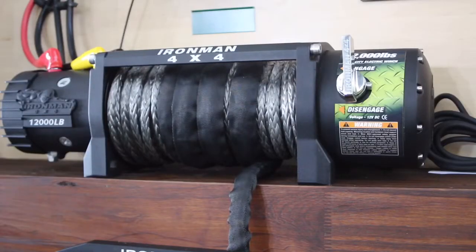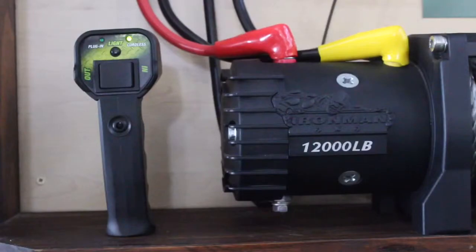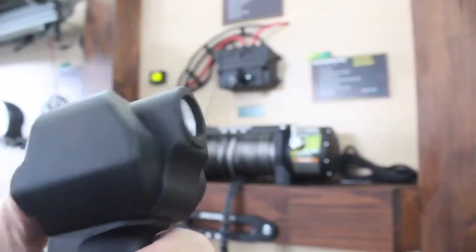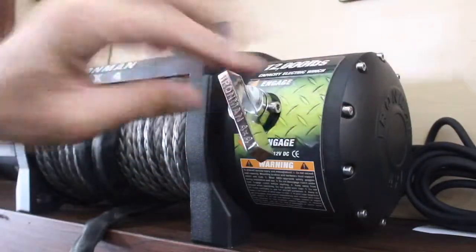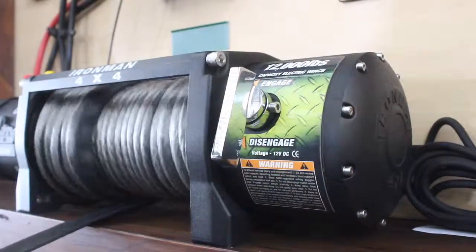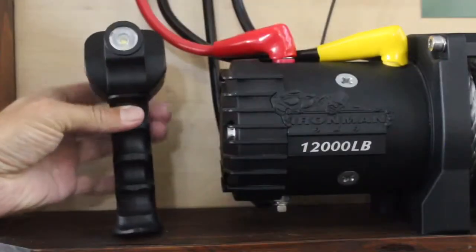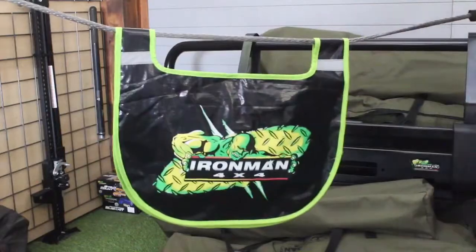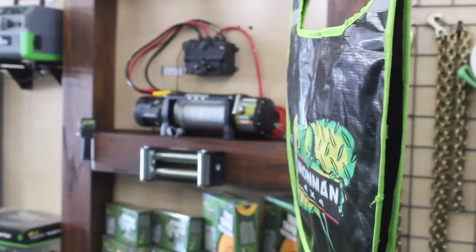Another great option about the winch is that safety is part of Ironman's culture. When you buy the winch, it comes with a remote that is cordless, or you can use the wire. It also comes with a torch, so you know what you're doing even if it's in the dark. And every Ironman winch is accompanied by a damper blanket, which is very important in terms of safety.